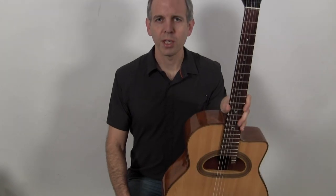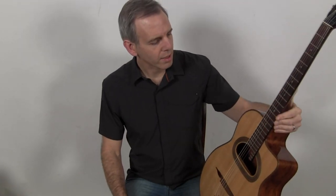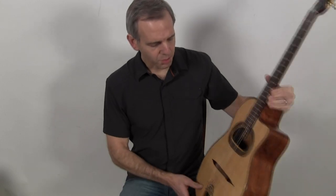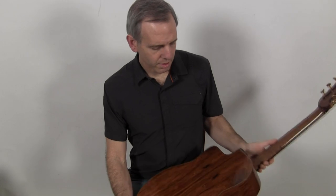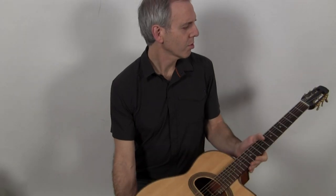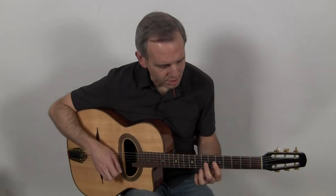Hello, I'm Michael from DjangoBooks.com and this is a 2010 Daigle guitar built in Salt Lake City, Utah. It's a D-hole 14 fret Selmer design with a spruce top, Honduran Rosewood back and sides, a walnut neck, a set of Grover tuners, a DR tailpiece, and this is what it sounds like.